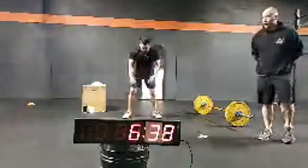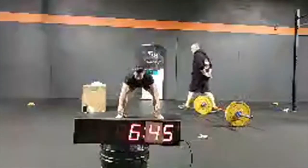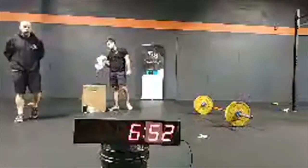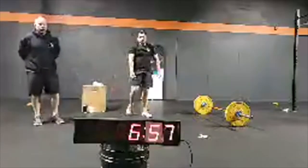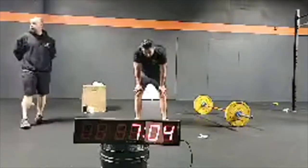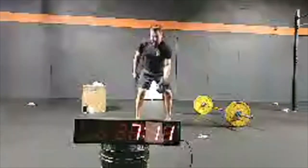Carlos, good work. Keep it up. Good watch from the bottom. Look at Carlos' technique. Carlos is using 115 on the barbell; he's using a 50-pound dumbbell. Your time will depend on the weight that you're using.